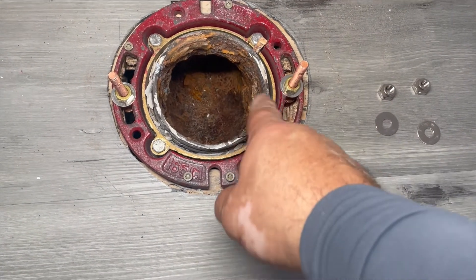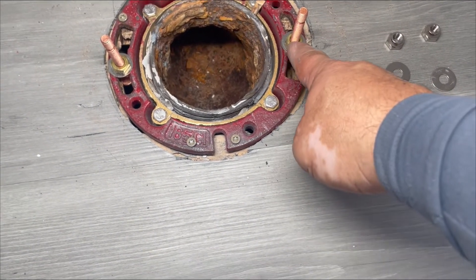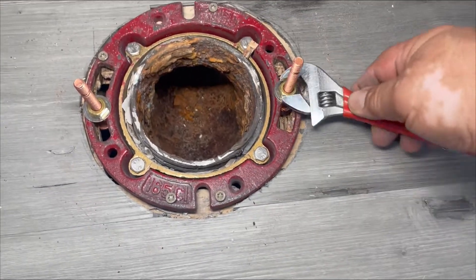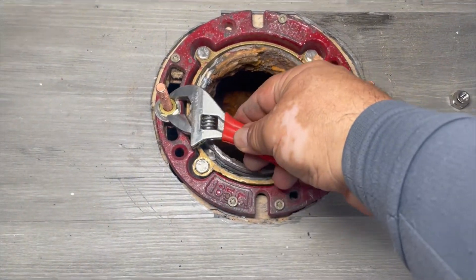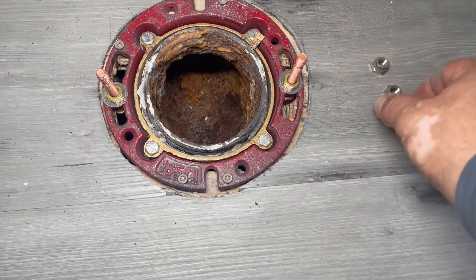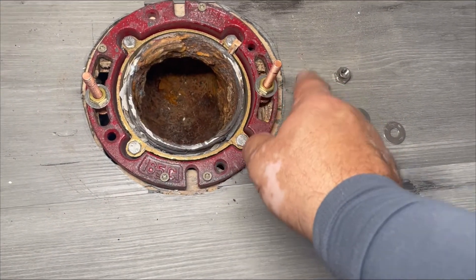I'm setting the bolts to my flange. These bolts have a tab nut — that nut is to hold the bolt against the flange so it doesn't move when you put your toilet down. Then we're going to use the nuts that come included to secure the bolts to the flange and to secure the toilet.